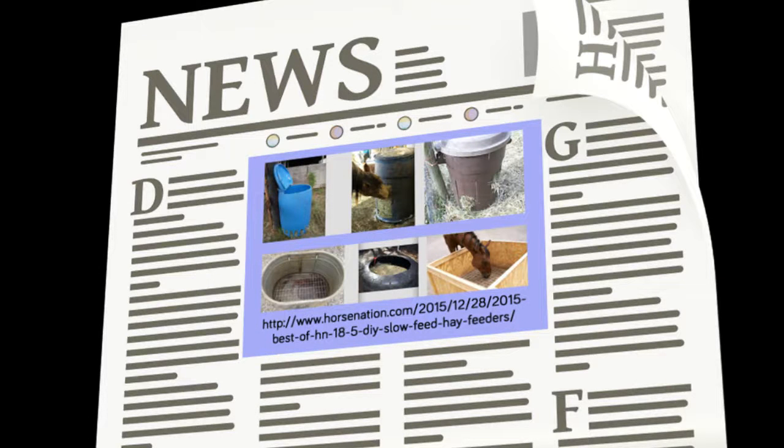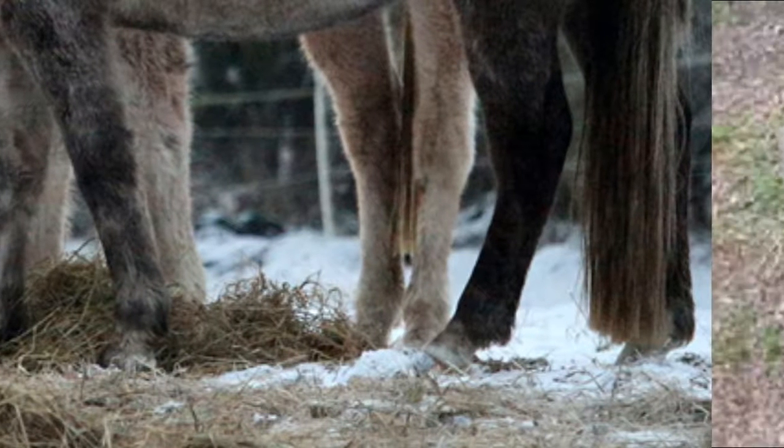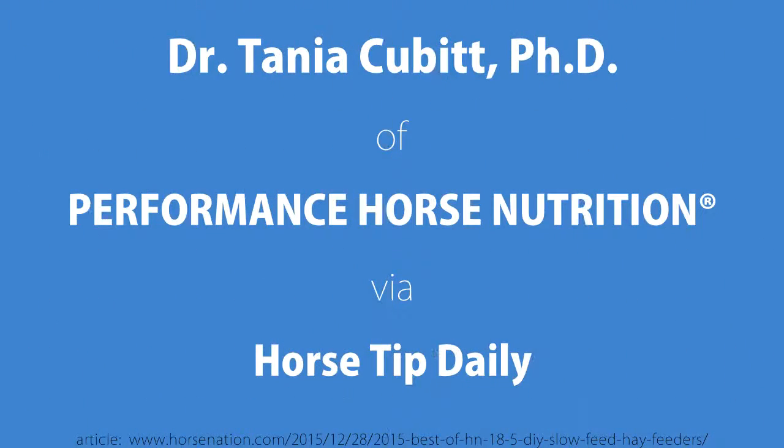There was an article done a while ago in one of the magazines showing a lot of DIY ways to build slow feeders. One that was pretty cool — because some people get concerned that their horses are yanking on it and hay is still falling onto the ground — involved using one of those big Rubbermaid rubber water troughs, putting the hay in it, and then having a piece of mesh that sits on top and floats down. So they're never wasting any of it because it's always in the bottom of the feeder. That's another option too.